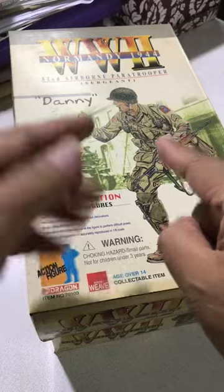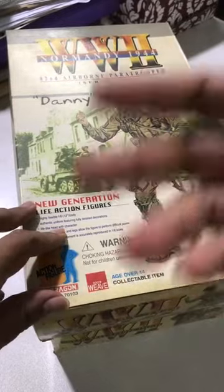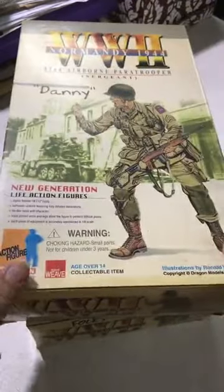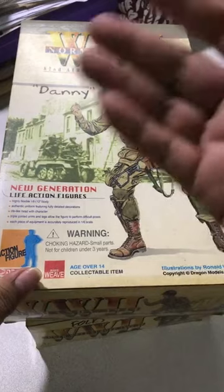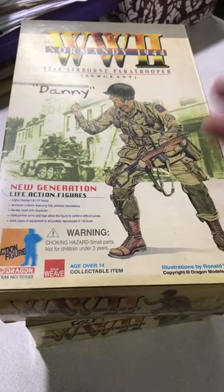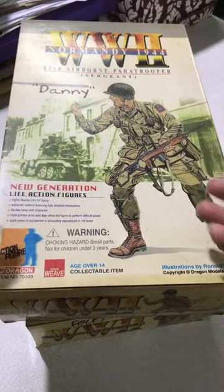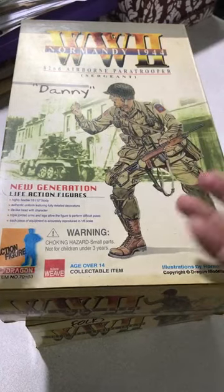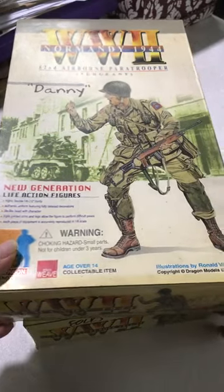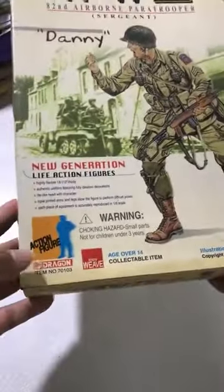Hello everybody, welcome to 'What's in the Box.' Today in this Instagram Live, which will eventually go to Reels, I'll be looking at two boxes and what's inside them. I know for a fact what's inside is not what you see on the outside — that's the aim of this so-called unboxing. I've been excavating my collection and thought to share this with you folks.